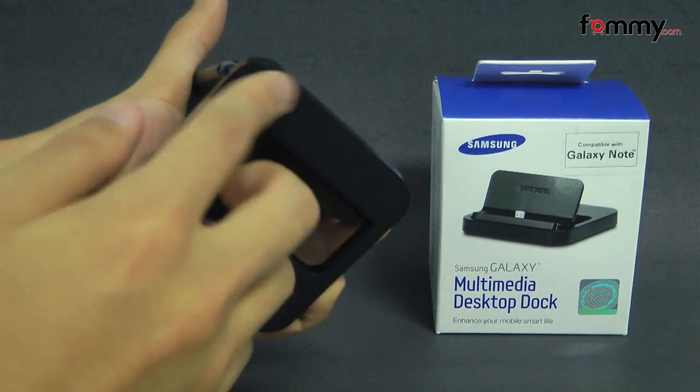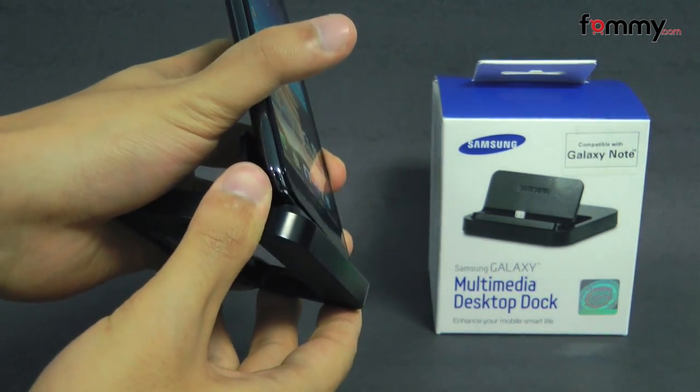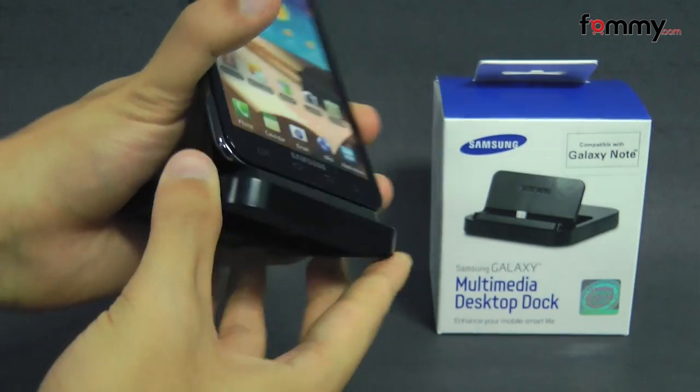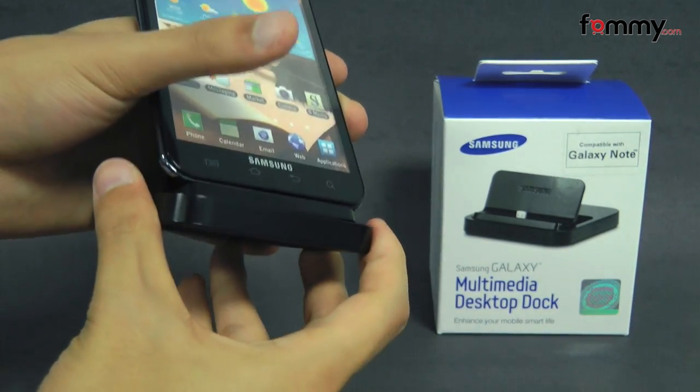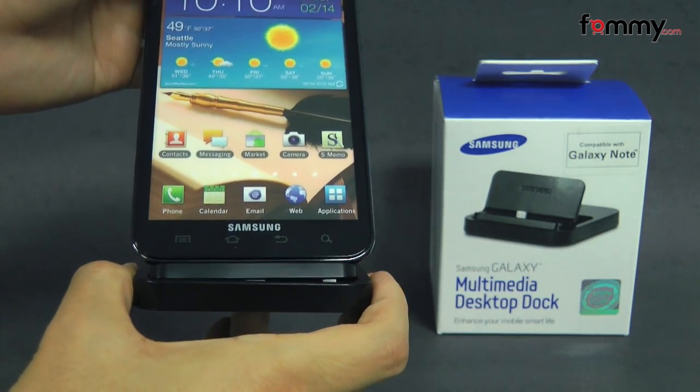The bottom of the dock has rubberized material covering it so it won't slip around whenever you place it onto a flat surface, and overall the multimedia desktop dock makes out to be a really great accessory for your Samsung Galaxy Note. Thanks for watching my review. Also be sure to check out Famicom for the latest accessories for your device.